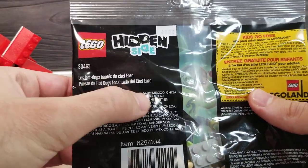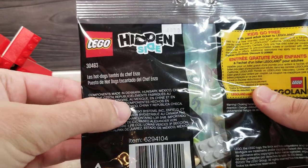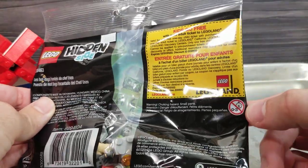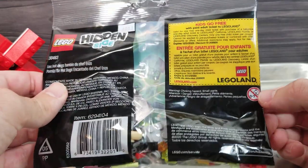These sets are kind of weird because this is LEGO, but it's components made in Denmark, Hungary, Mexico, China, and the Czech Republic. Cool. Go to LEGOLAND for free, and if you're a little child you will end up haunted, so don't do that.